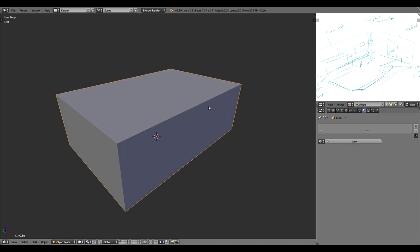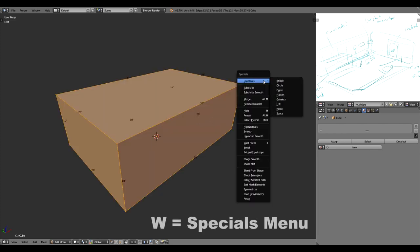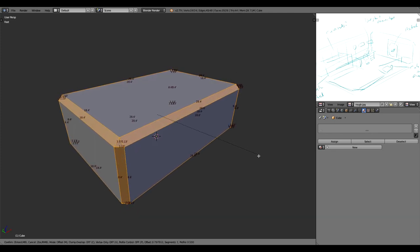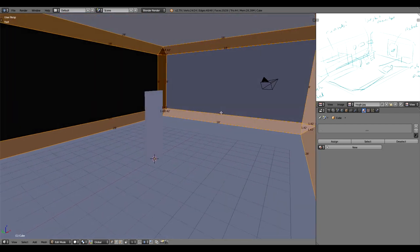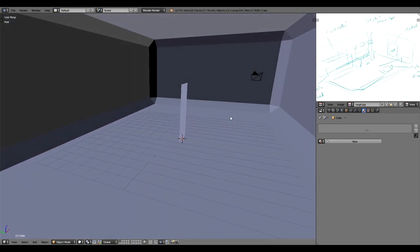The reason I started with a cube is because beveling is going to work really easily. Tab into edit mode, select all with A, hit W to bring up the Specials menu, and under there it says Bevel. Click that, drag until you get a beveled edge — you can constrain a little by holding Shift or Control. We get this lovely diamond-shape box room, which is very sci-fi. Going inside you can see it's starting to look like one of those sci-fi rooms.